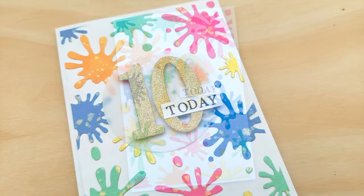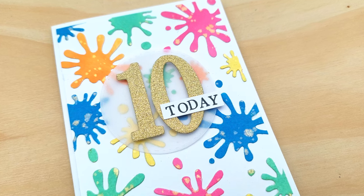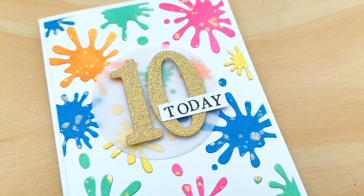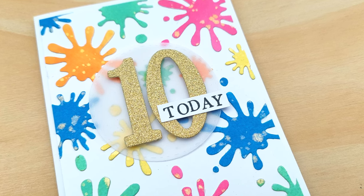And that's it, that's this card finished — short but sweet today. I do hope you've enjoyed the video and that you'll join me again soon. Thanks so much for watching, bye for now.